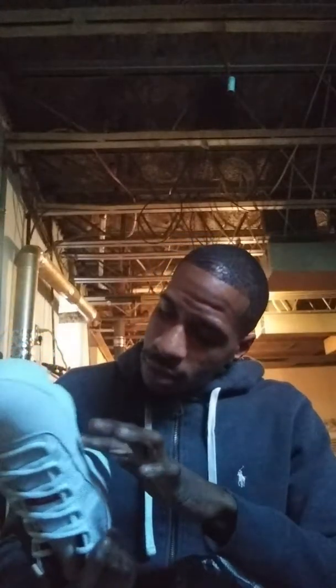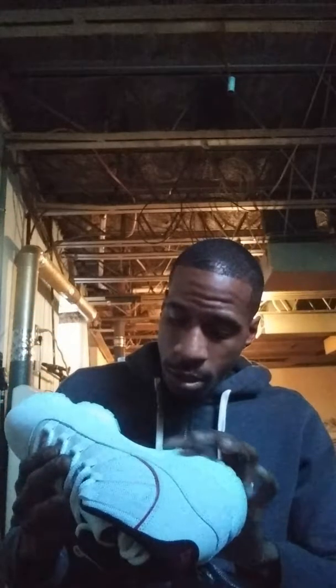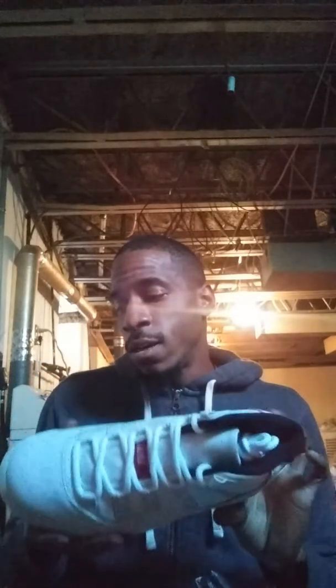Looking at them, it's not a bad sneaker — it really is not a bad sneaker. But I understand why it did not sell out, and I understand why the hypebeasts weren't really all over these. It does have some nice features though — this carbon fiber on the sole plate is real nice. The quality on this is nice. Yeah man, this is a clean shoe, and I didn't pay for it myself.